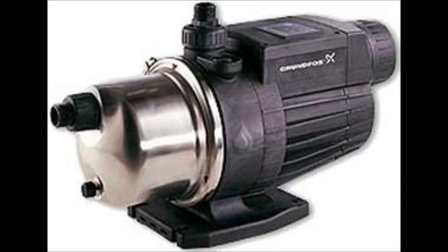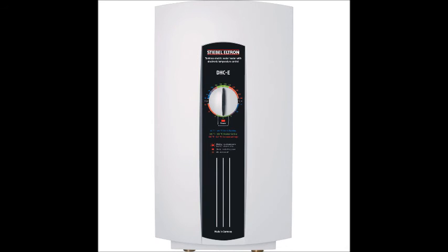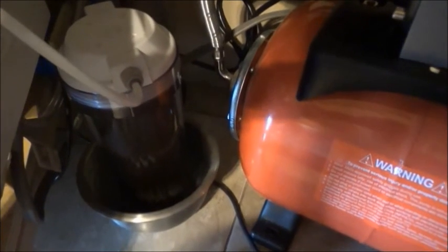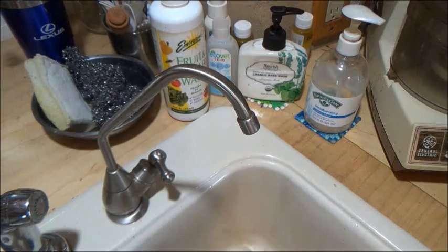The pump you are now looking at is a constant pressure pump. We use this pump for the shower. If you use an on-demand water heater, a constant pressure pump is essential. For the drinking water, we have a two-stage process. First, the water goes through a charcoal filter, which I replace approximately every two to three months. Then the water passes through a UV light that kills any pathogens that might have made it through the carbon block filter.